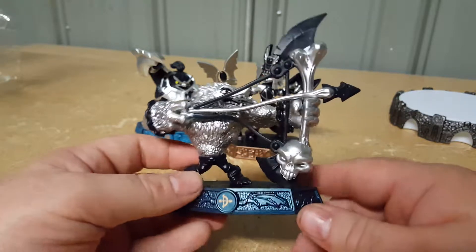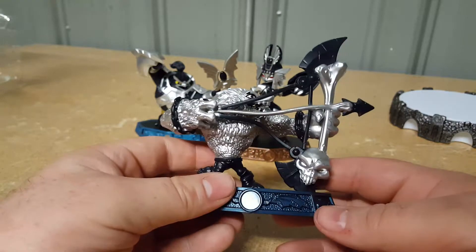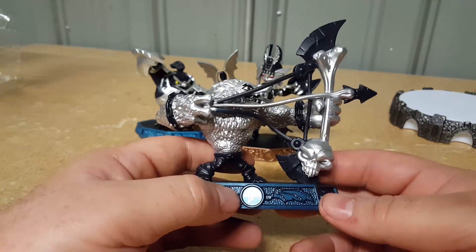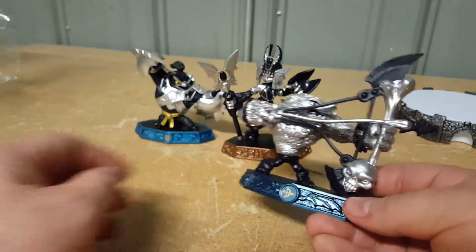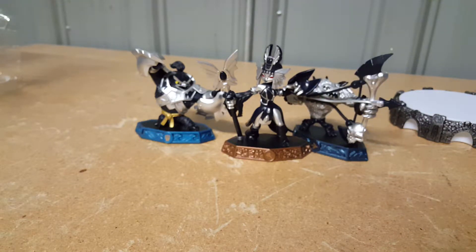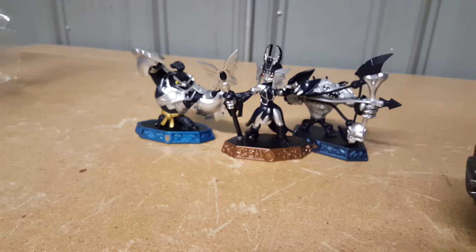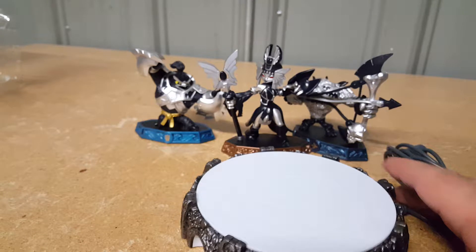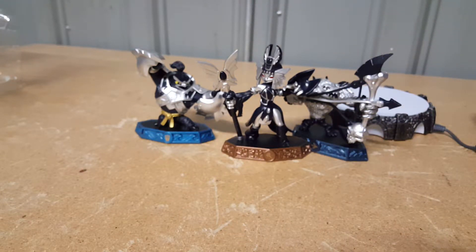I kind of wish they'd included his axe guitar, because that would have been cool. He's a Bowslinger class. I'm a little disappointed they're using the old-style portal — I'll probably stick with my newer-style portal since I'm pretty sure it still works.